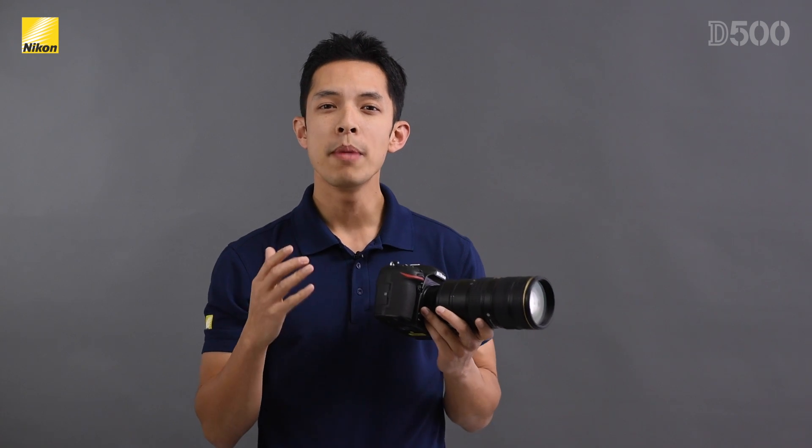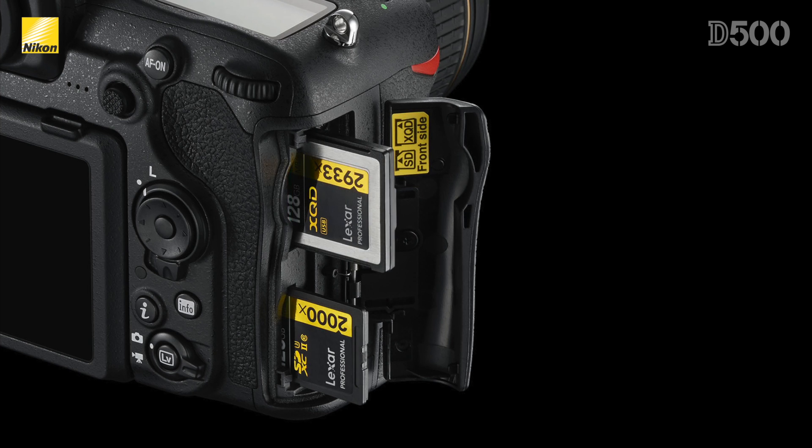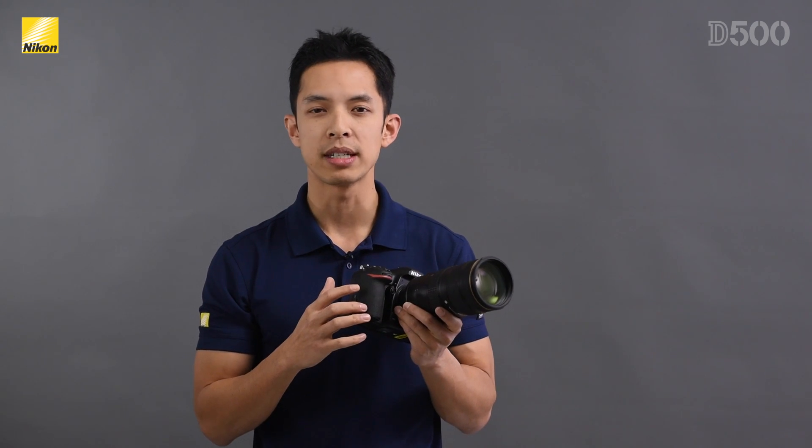There are also many small differences found in the D500, starting with the dual card slots. There is now a UHS-II compatible SD slot along with an XQD slot. Not all current SD or CF memory cards are capable of sustained write speeds fast enough for 4K video recording or shooting long continuous bursts, so the new XQD slot allows you to realize the full potential of the D500.